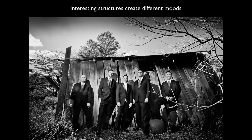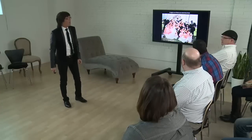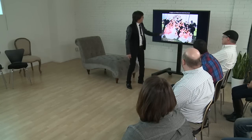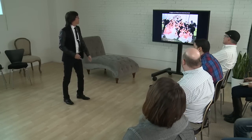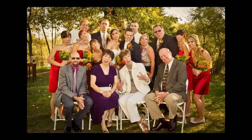Interesting structures create different moods. For a bridal party, all I had was six chairs. I took the six chairs, put them across, and automatically got three levels: people on the ground, people sitting on the chairs, and people above. One row of chairs can be your best friend when posing huge groups. Then make them do something — funny faces. Chairs, levels, put them in the shade, take a shot, and make them do something interesting.